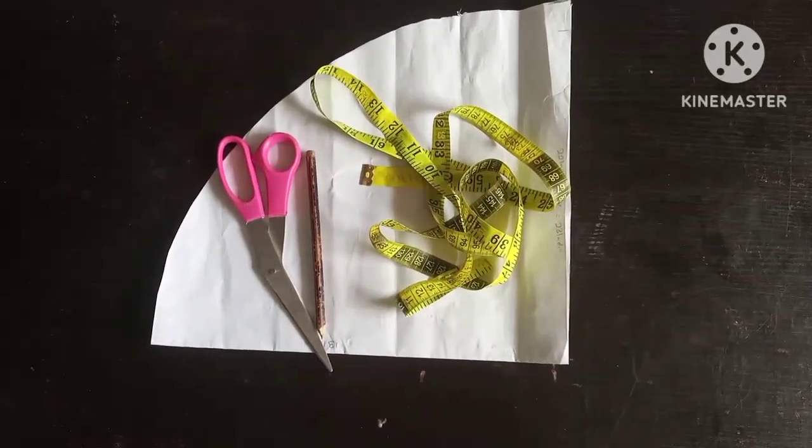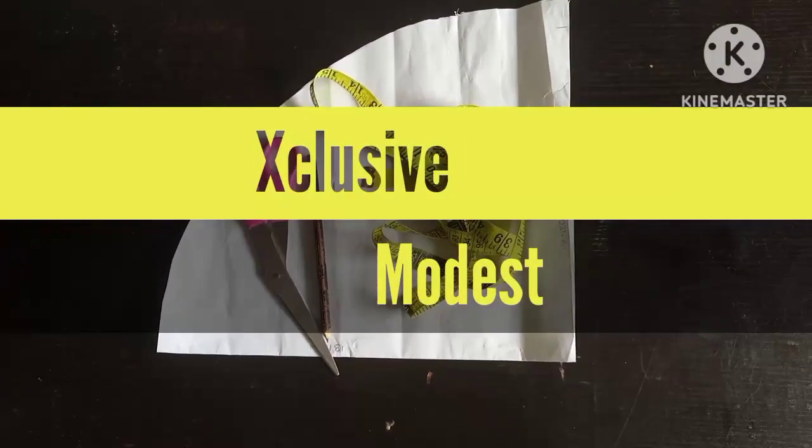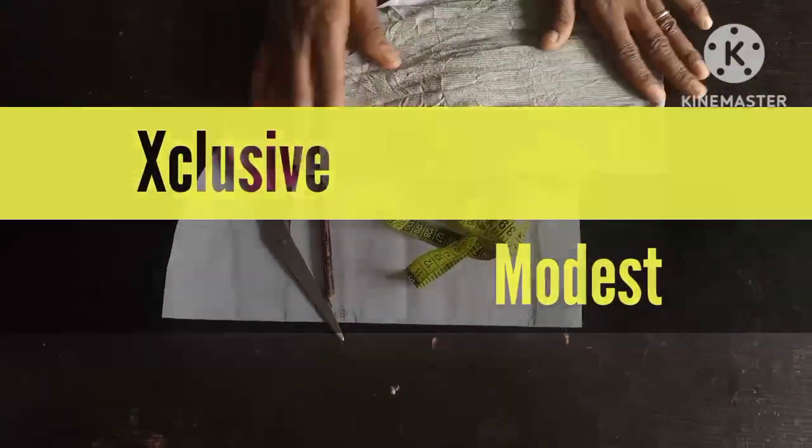Welcome back to my YouTube channel. Today's episode is going to be based on how to cut a long twisted turban using a lacquer fabric. You can see it's a stretchy fabric.